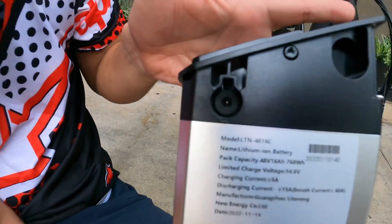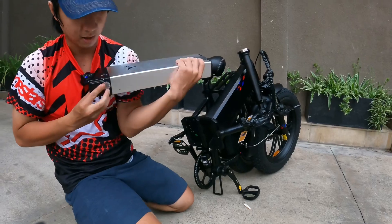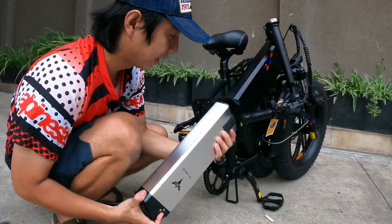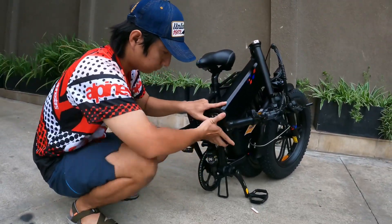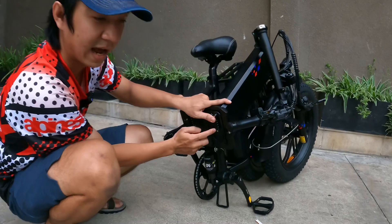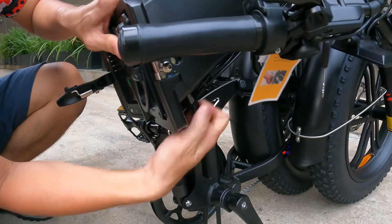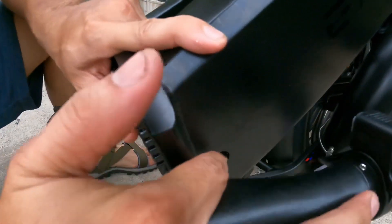Cực kỳ tiện — có thể sạc trong xe hoặc sạc ở ngoài luôn. Khi đóng pin vô, các bạn nhớ để cái này nằm dưới, rồi dùng một tay đẩy nhẹ vào, sau đó dùng cái chốt để định lại. Và sau đó sử dụng cái chìa khóa, gạt lại cho cái cốt ra ngoài là xong.